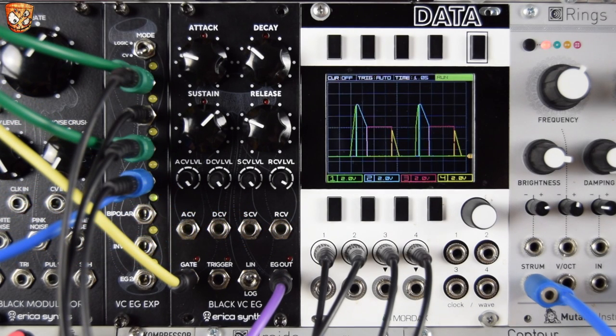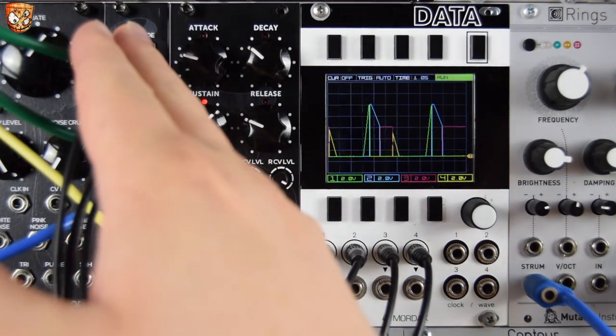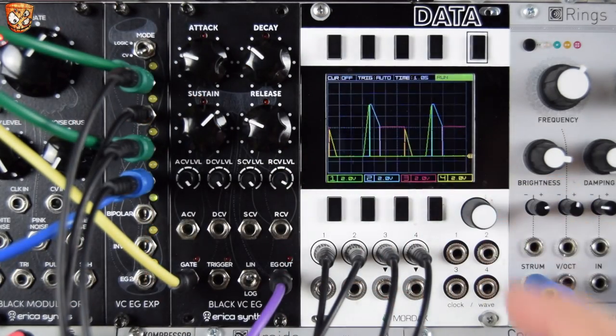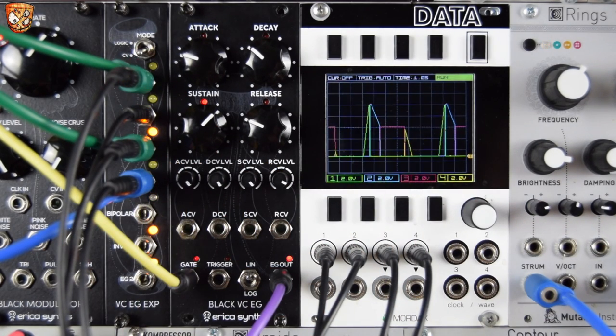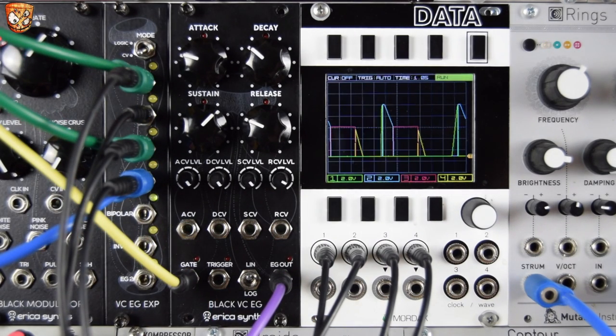Continuing to demo the CV mode on the expander, I can break down on the scope and show you how these different colors relate to the different CV outputs. That's really quite unique — splitting up the envelope so you get the rise in attack, then a cut to zero, a shoot up from zero to full voltage on the decay, then snap off as sustain starts. This time I've patched these splits of the signals out into VCAs to control the sounds.